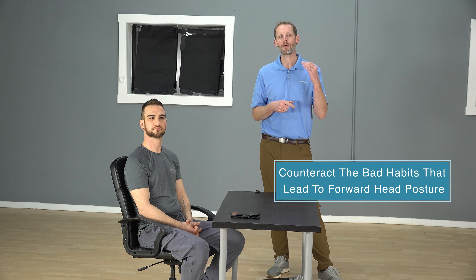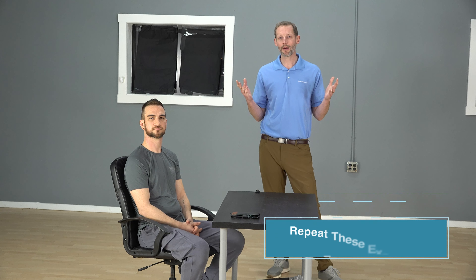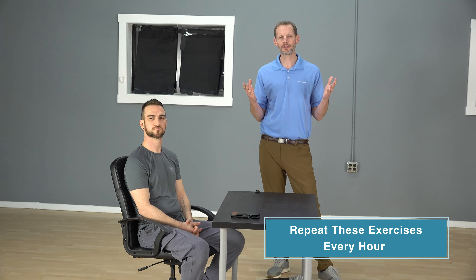One of the best things I've found for patients is to frequently do things that are the opposite of this — counteract what we're doing. So we're going to go through a few exercises that you should do at your computer. You could do it every hour or so. Just take 30 seconds to a minute doing these stretches. It goes a long way in relieving a lot of those symptoms we were just talking about.